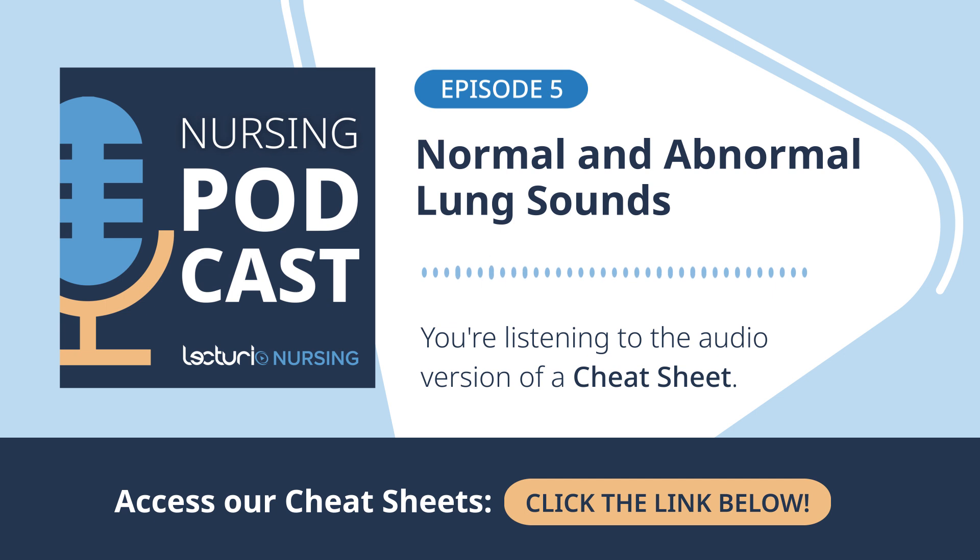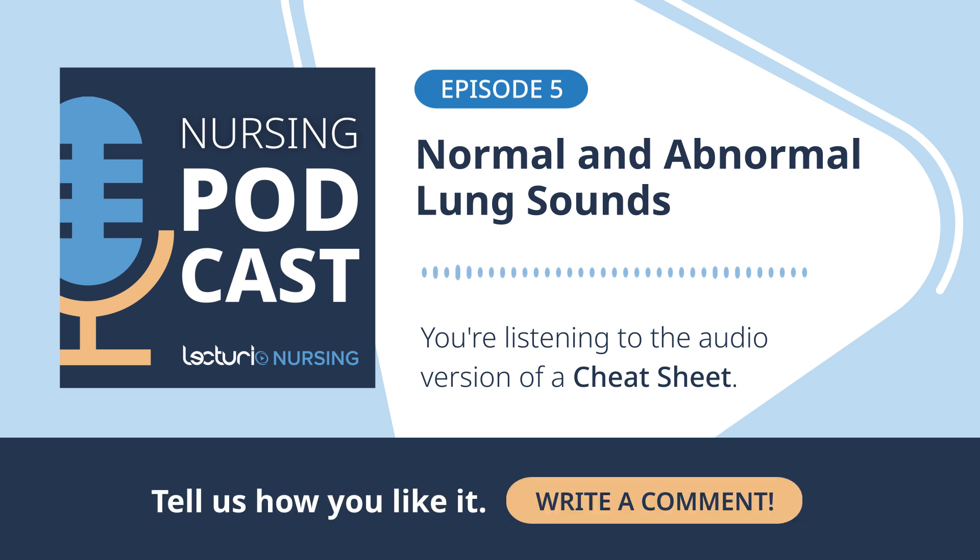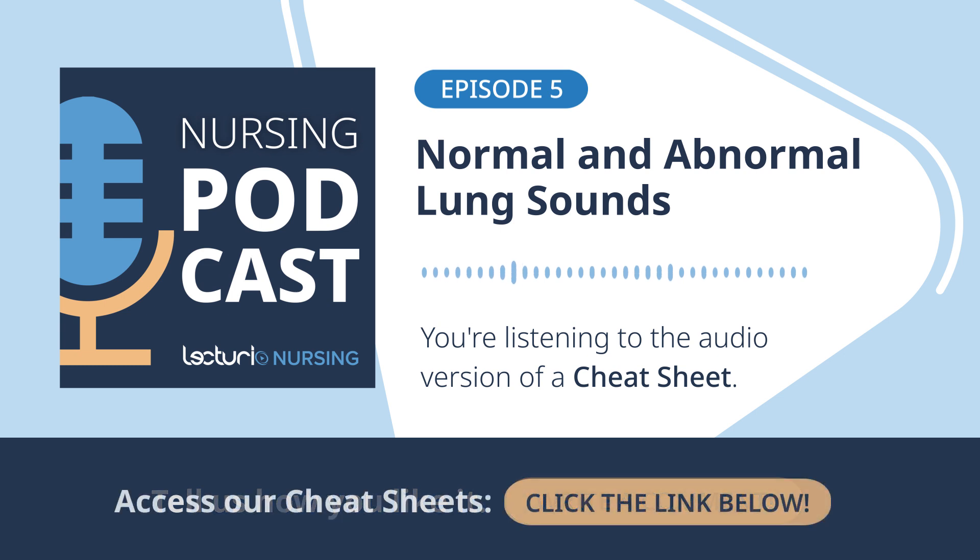The pleural friction rub is quite distinct when you hear it — this creaking, grating, rubbing sound, almost like leather rubbing on leather. A key feature is that you often hear it during both inspiration and expiration, because it's caused by the two layers of the pleura, the lining around the lungs, becoming inflamed and rough. Instead of sliding smoothly, they rub against each other with each breath.